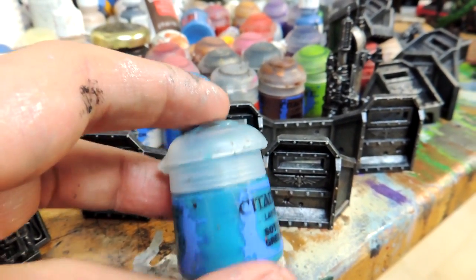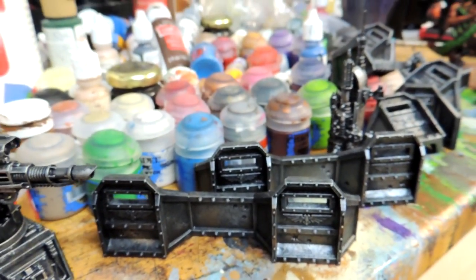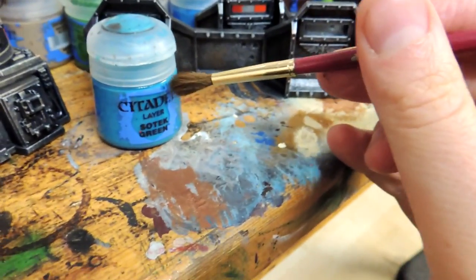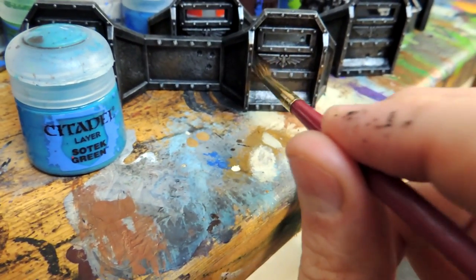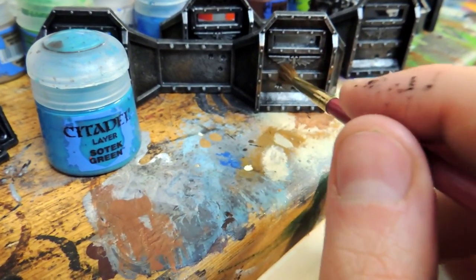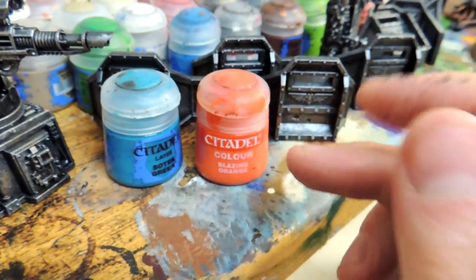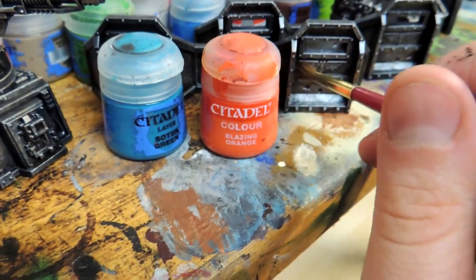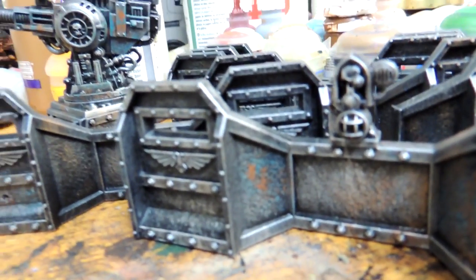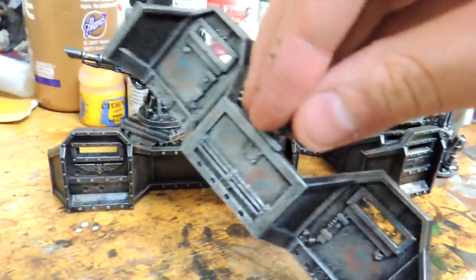Next we're going to do some oxidization using a teal color, which is Sotek Green, and an orange, which is Blazing Orange — or in the new line of paint I think it's Troll Slayer Orange. To get this oxidization effect, you put in the paint and kind of poke at the specific spots you want, not really brushing — you poke at it so it looks speckled. After the teal coat you do the same thing with orange in fewer spots, right on top of it. That's the oxidization step — teal and orange speckles.